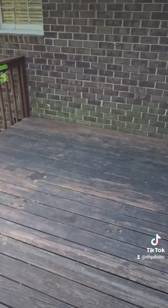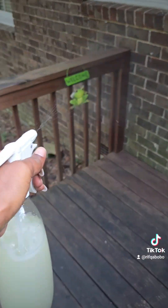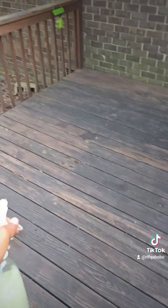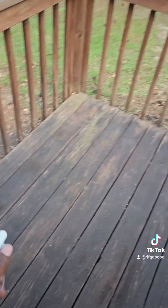I went ahead and pulled all the plants off the porch, and I'm soaking the porch down with the insecticide spray that I made just to let it soak into the wood. This isn't going to kill the insects, but it creates a natural barrier to where they don't want to come near this area.